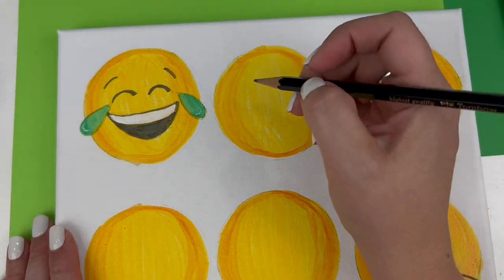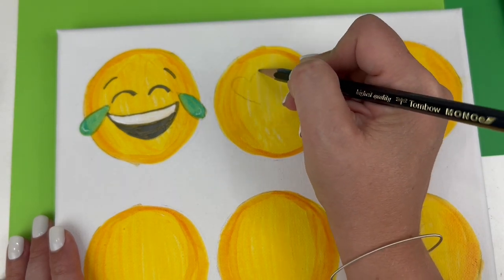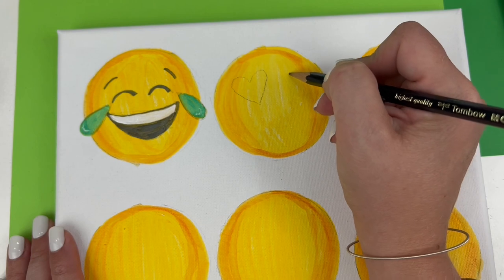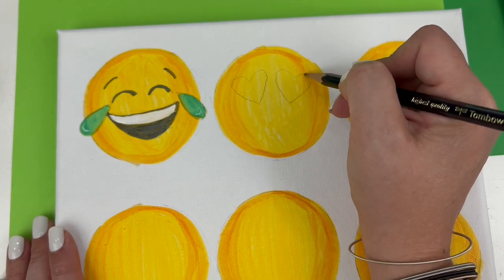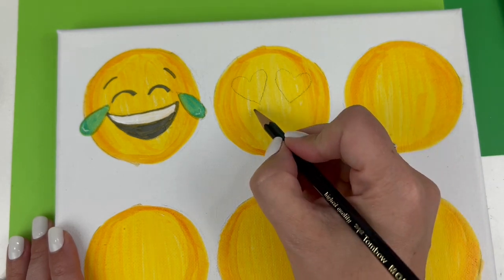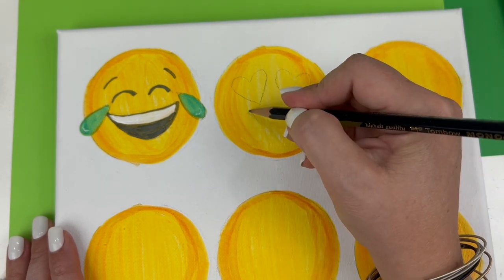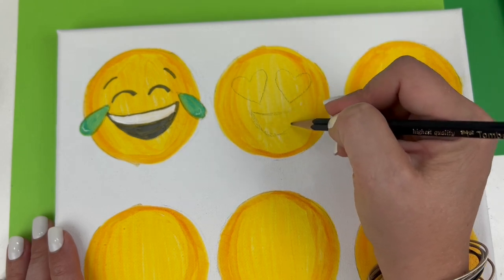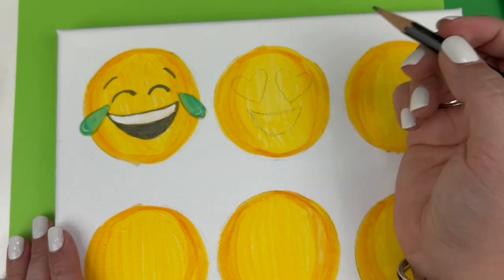I think my favorite emoji, if it's not Mr. LOL, would be the heart eyes. So I'm going to sketch those heart shapes, which are actually a little bit on a diagonal. The mouth on this one is entirely that dark gray color, so we don't have to worry about the white paint on this one.